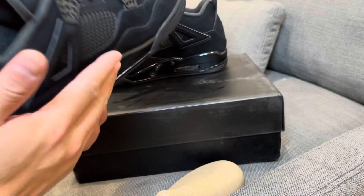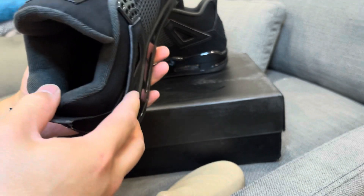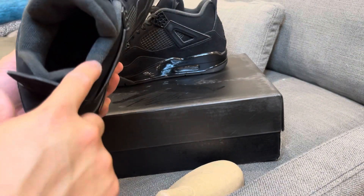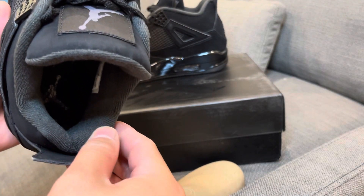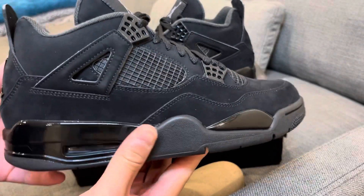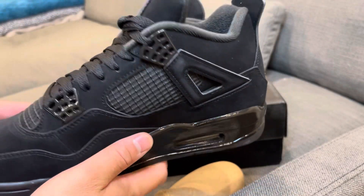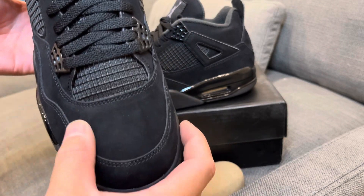I'm so happy to have these in my possession. There's thick thick padding in the collar — a graphite gray color, quilted with a textured liner. Here's the other shoe — you guys can check it out. Super dope, super nice sneakers, super high quality.